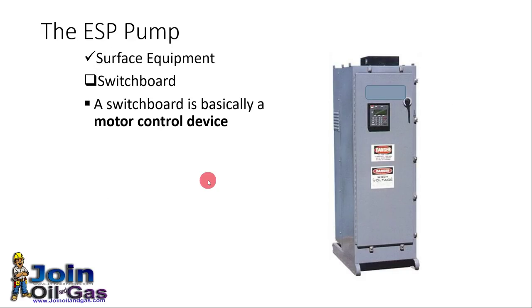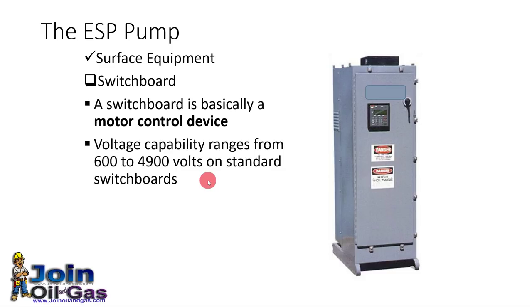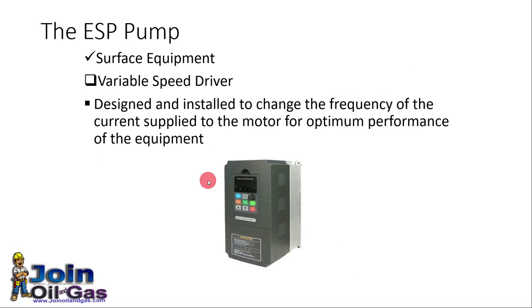The switchboard is basically a motor control device used to control the ESP system. A Variable Speed Drive (VSD) is used to control and maintain the speed, because the pump capacity is controlled with speed. That's why we need a variable speed driver so we can change the speed as per our production requirements.